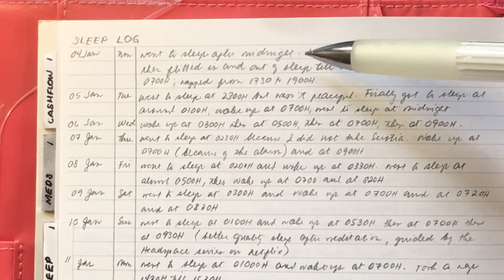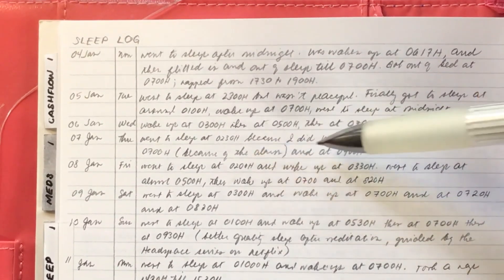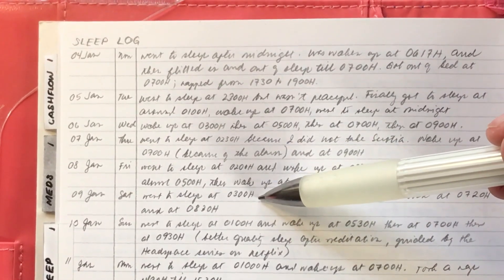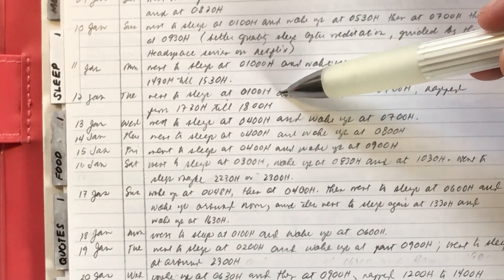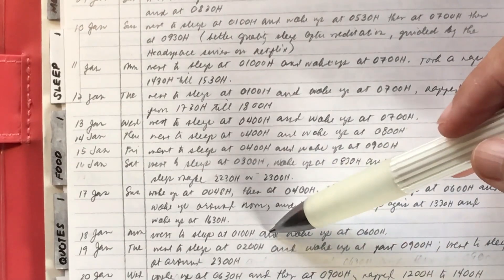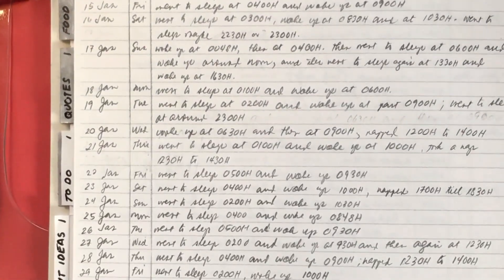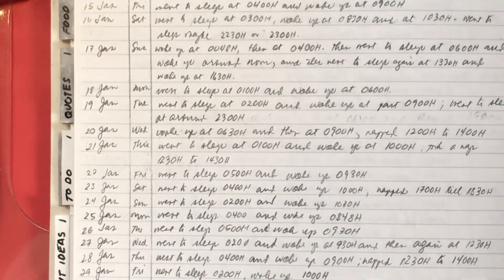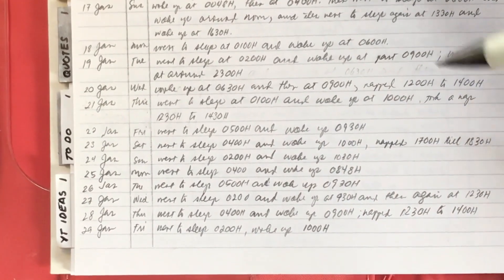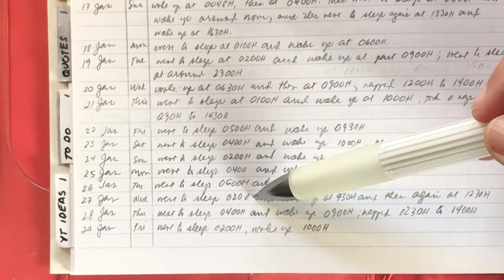On January 4th I was able to sleep before midnight. On the 5th I went to sleep at 11 p.m., and also on the 7th. On the 8th at 2 a.m., the 9th at 3 a.m. On the 10th, 11th, and 12th I went to sleep at 1 a.m. On the 13th at 3 a.m. — a series of very bad sleeping patterns. On the 16th I managed to sleep around 11 p.m. On the 18th at 1 a.m., the 19th at 2 a.m. but then again at 11 p.m. the same day. On the 21st at 1 a.m., the 22nd at 5 a.m., and then another slew of bad patterns through today the 29th.